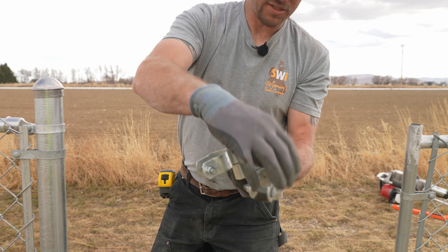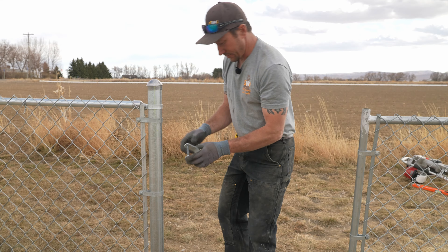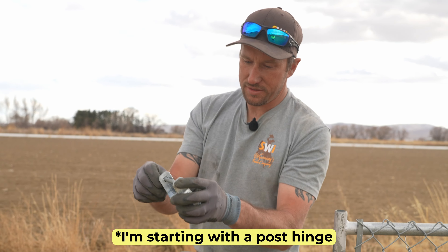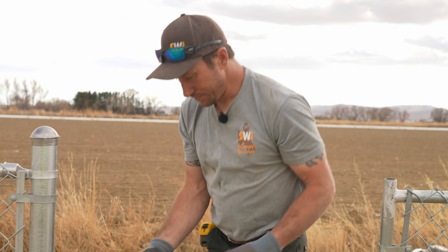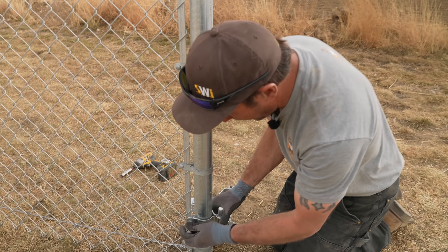What we're going to do is they're going to slide over like so — that's going to go into the gate, that's going to go on the post. We're going to start with the gate, undo the nut, and pull out the bolt.